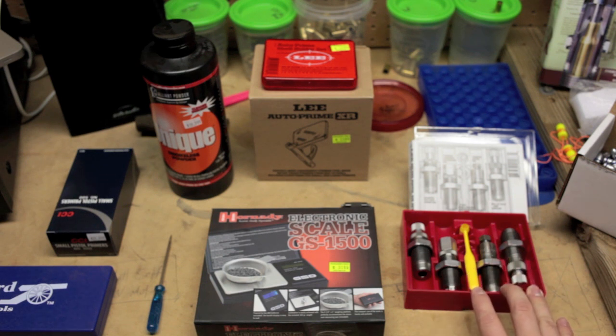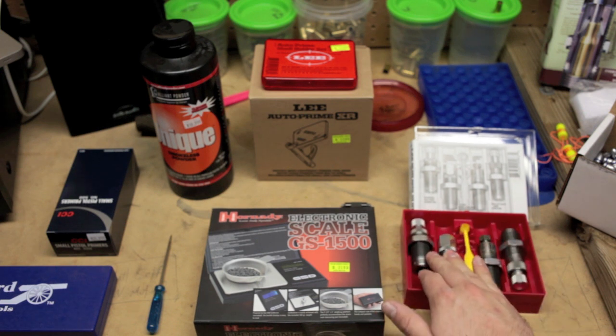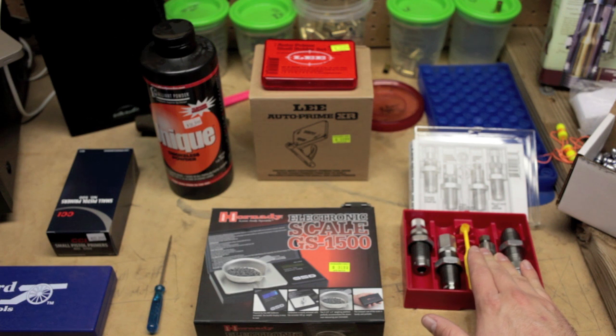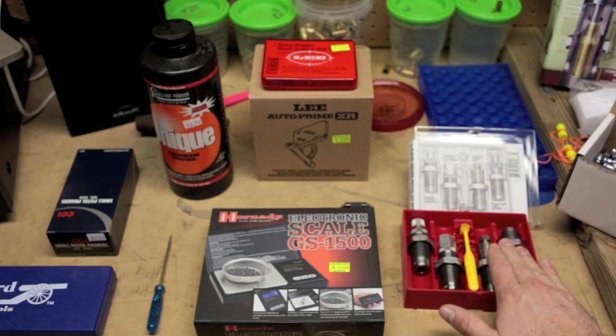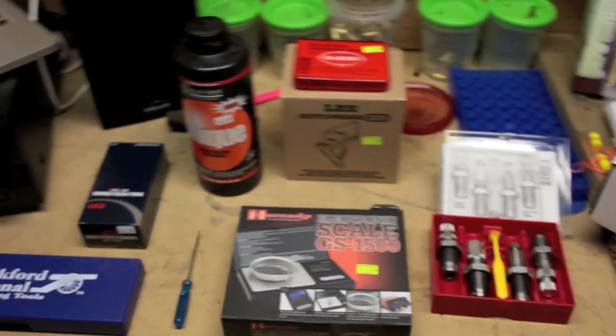The second thing you're going to need is a set of dies. These are Lee Precision dies — this is the deluxe set, which also includes a factory crimp die that aids in the feeding of the cartridges you're making. In the set you have the crimp die, the powder-through expanding die, the carbide sizing die, and the bullet seat die. I'll walk you through setting these up correctly.